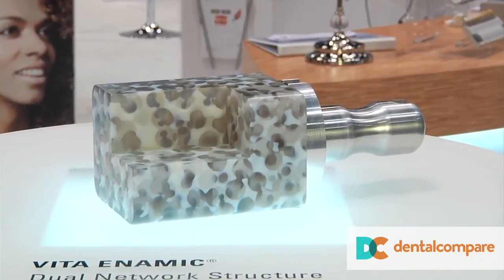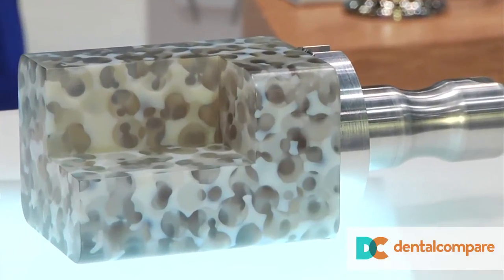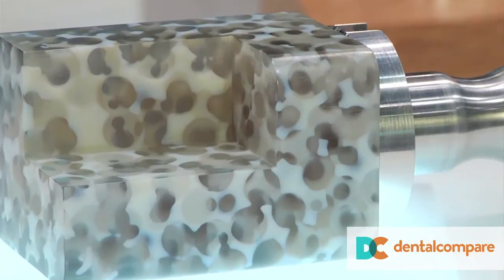So at the basic level, what's the composition of Enamec? You can think of it like a ceramic sponge — or coral. We're starting off with a ceramic network. It's all connected, porous like a piece of coral, and we're filling those pores in with a polymer. The polymer is about 15% by volume. The ceramic is about 86%. The polymer gives the material its flexibility. Everything else — the color, the material strength properties, the stability, the flexibility — all are coming largely from the ceramic network.